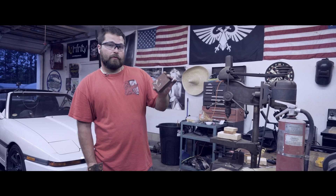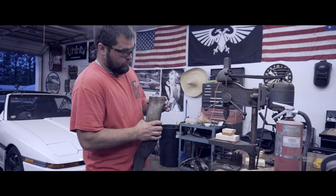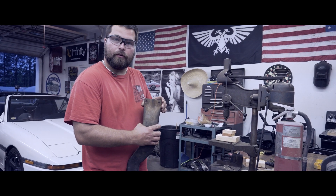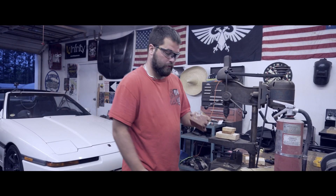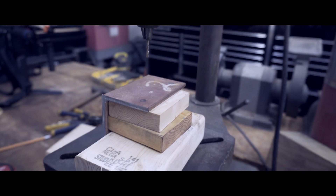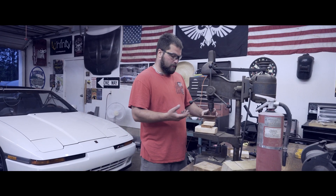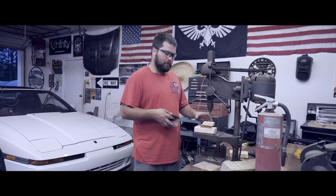Now that we've got our perches cut out, we put the factory crossmember on, lined everything up, and marked through the holes with a pencil so we're ensured our holes will be drilled in the right place. I like to keep little scraps of wood around my drill press — it helps for stacking and clamping down when drilling all the way through something. Just a little tip.